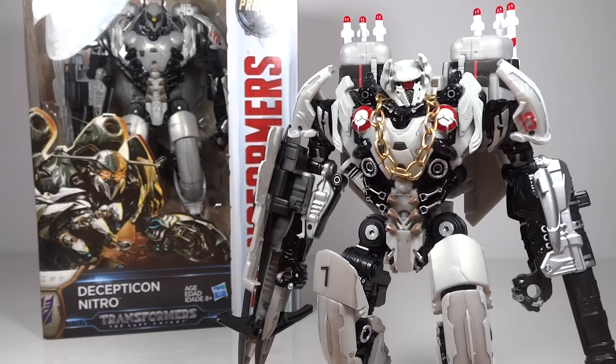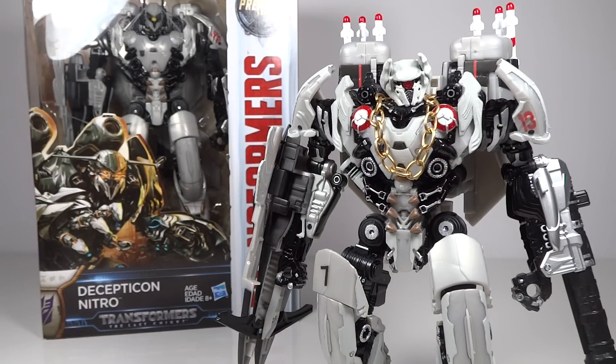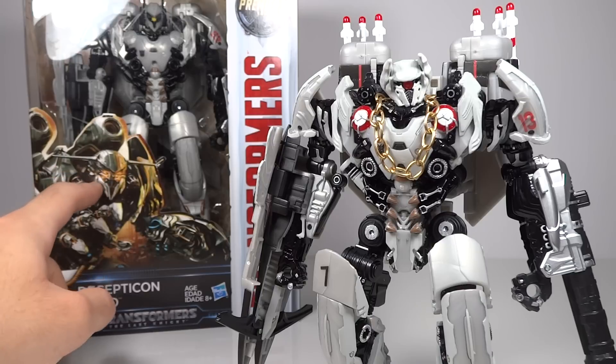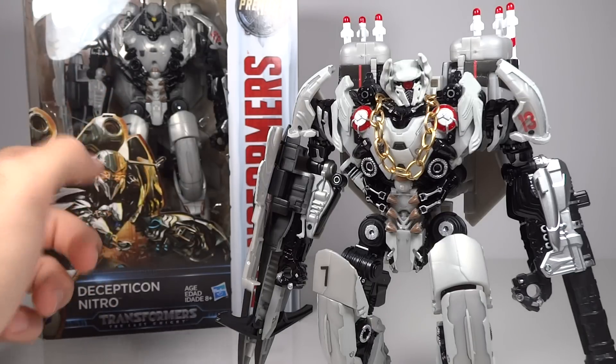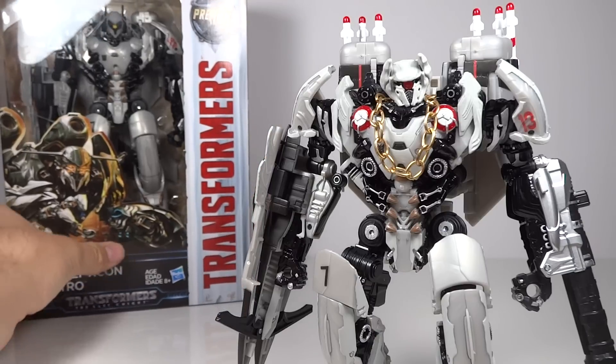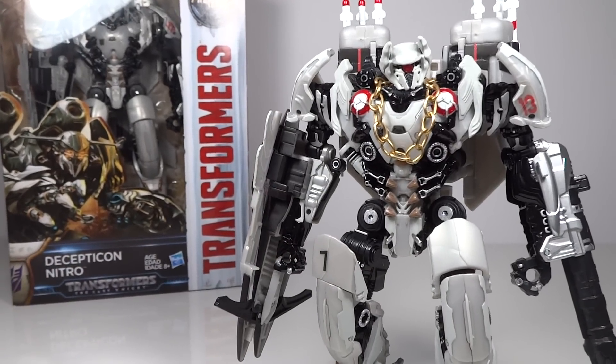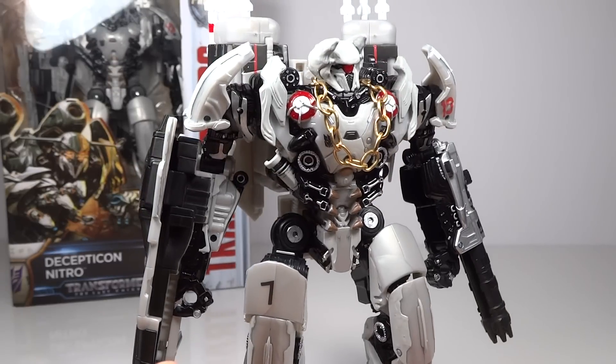The biggest thing I did here is obviously I gave him the Shockwave head sculpt — very different from the one he comes with. The one he comes with is really odd. I don't know if that was like a concept design for Nitro or what, because it more resembles the KSI Boss. It's kind of weird — it's almost the KSI Boss but not quite, so I don't know what they were thinking with that head sculpt.